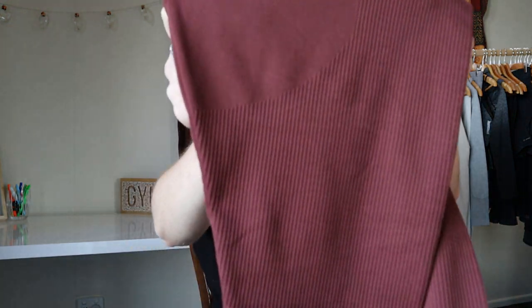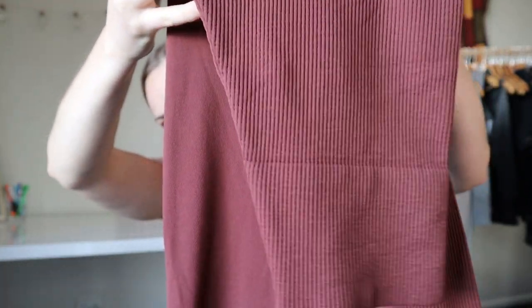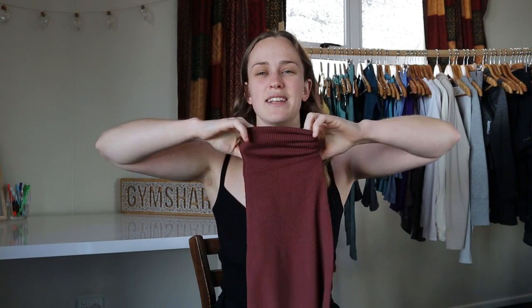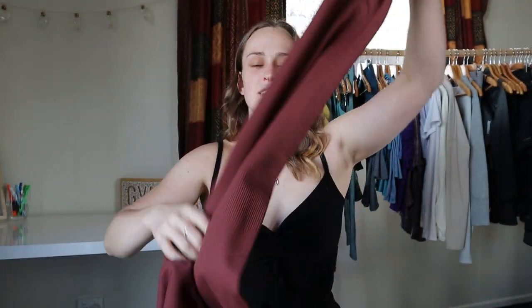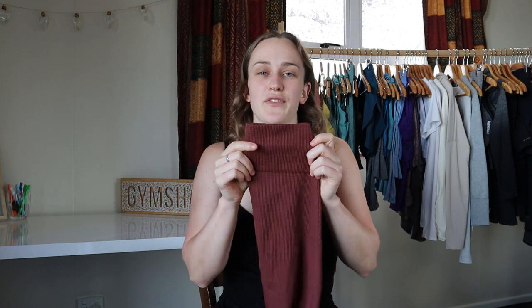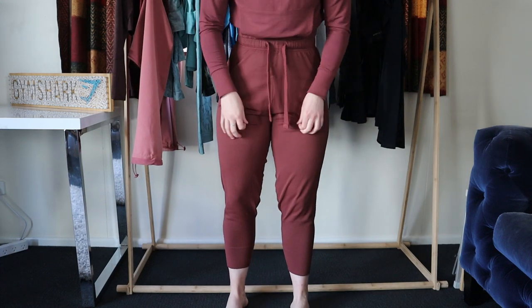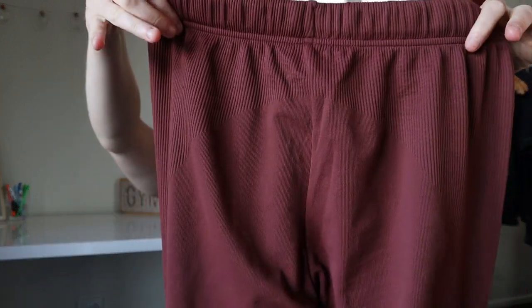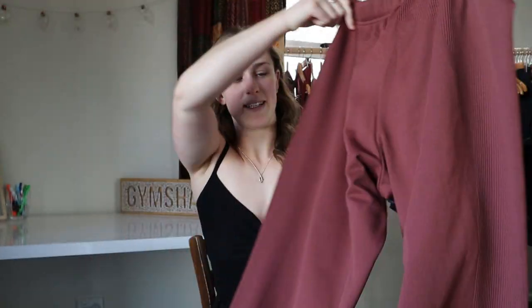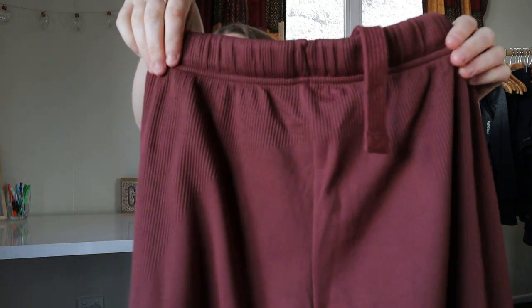That ribbed pattern comes all the way down to about shin height, then it starts to curve off — the plain fabric curves and the ribbed continues all the way to the bottom where we get this nice thick band. It's pretty much the same fabric as the ribbed, just slightly thicker, and it's a really significantly long gathering at the bottom. For me, it can sit around my ankles but it's a little loose there, so I pull it up to sit more around my calf muscle which gives more of the jogger appearance rather than the legging appearance. At the back it's pretty much similar — it curves all the way down and does exactly the same thing on the back as it does on the front.